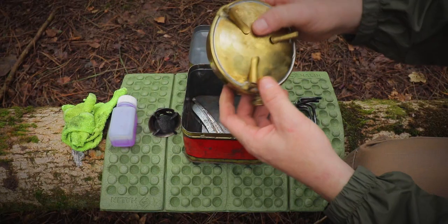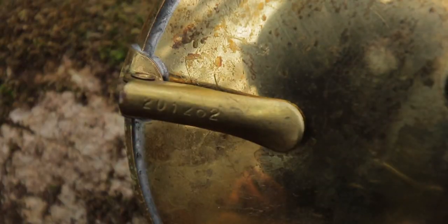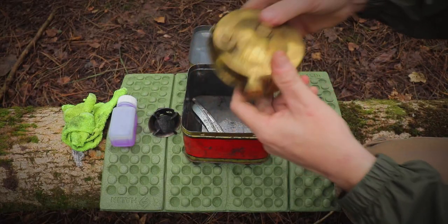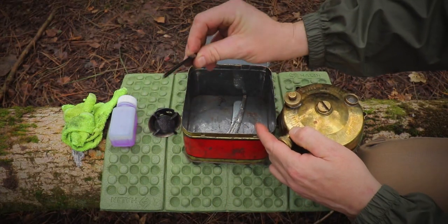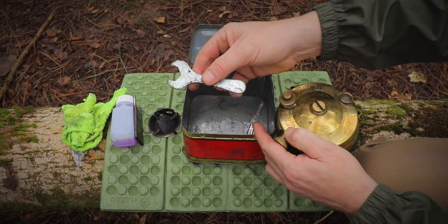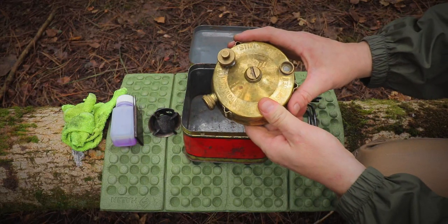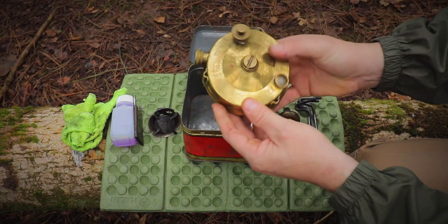As I said earlier, this is a 1962 model. You can tell that with this model because the last two digits on the code there — which is six and two, hopefully it'll be in focus — stands for the year. So this is a 1962. We have a little windshield that comes with it, and a little spanner. You'll see why we need that little spanner in a bit.